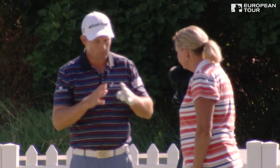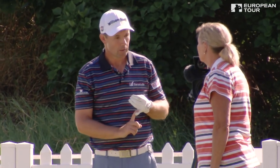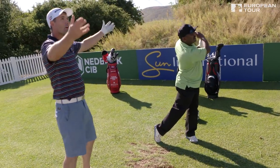Just remember PAR. When it comes to the swing, the P stands for power, the A stands for accuracy, and the R stands for wrist — you've really got to use the wrist. Best one of the day.